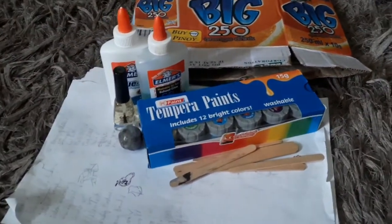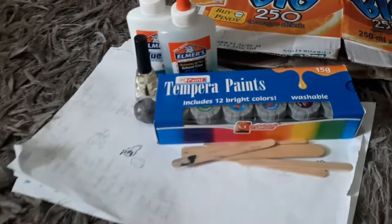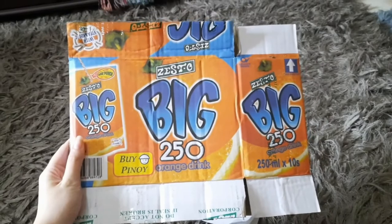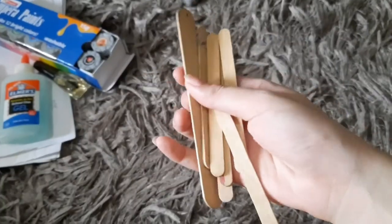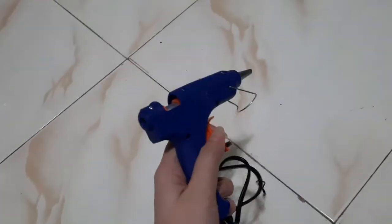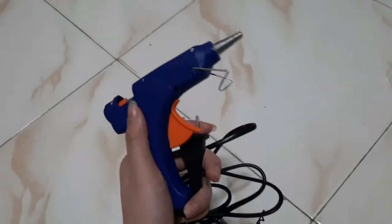Here are some of the materials that I will be using to make the bulul. I will be using cardboard as a base and basket, and popsicle sticks will serve as the skeleton of the body. I will use a glue gun to stick the cardboard and popsicle sticks together.